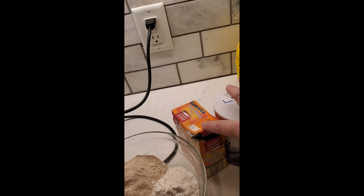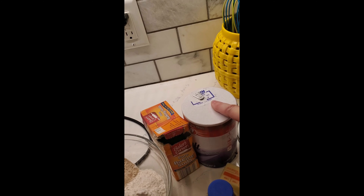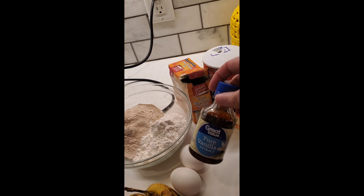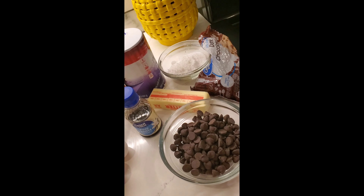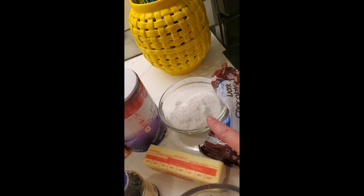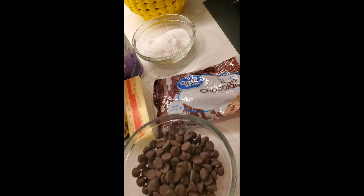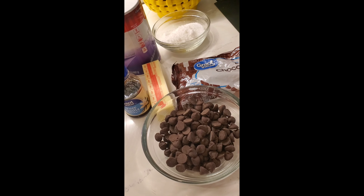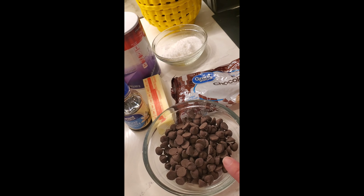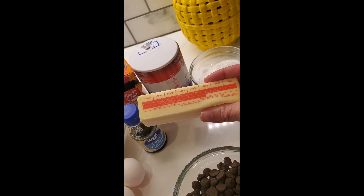One teaspoon of baking soda, about a half teaspoon — but I usually just do a pinch of salt. I don't usually measure my salt, I just know it's about a pinch. A teaspoon of vanilla, two eggs, a cup of chocolate chips. Most recipes call for one cup of sugar; I do a half a cup. I use dark chocolate — dark chocolate is better for you. That's another tweak: instead of semi-sweet or milk chocolate, I try to add some good chocolate. And a half a cup of unsalted butter, softened.